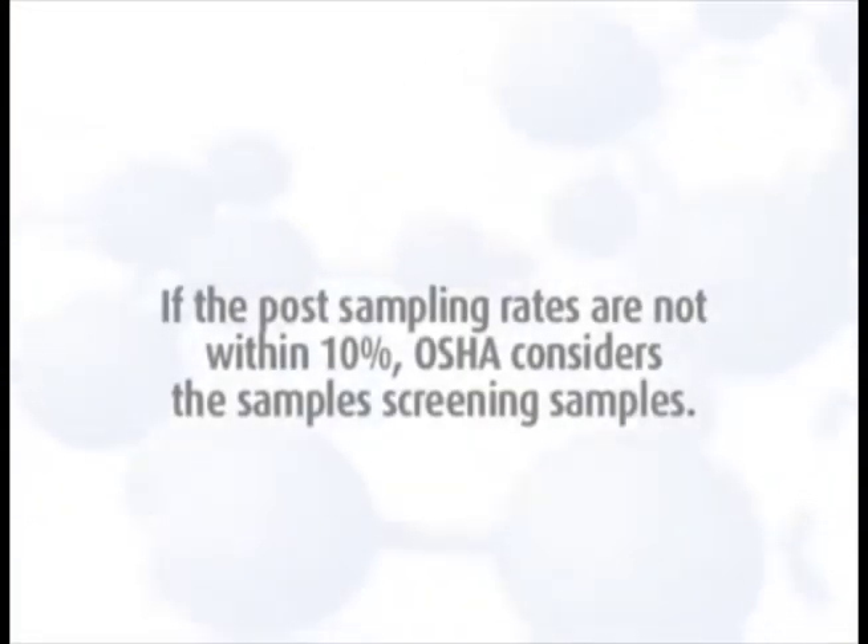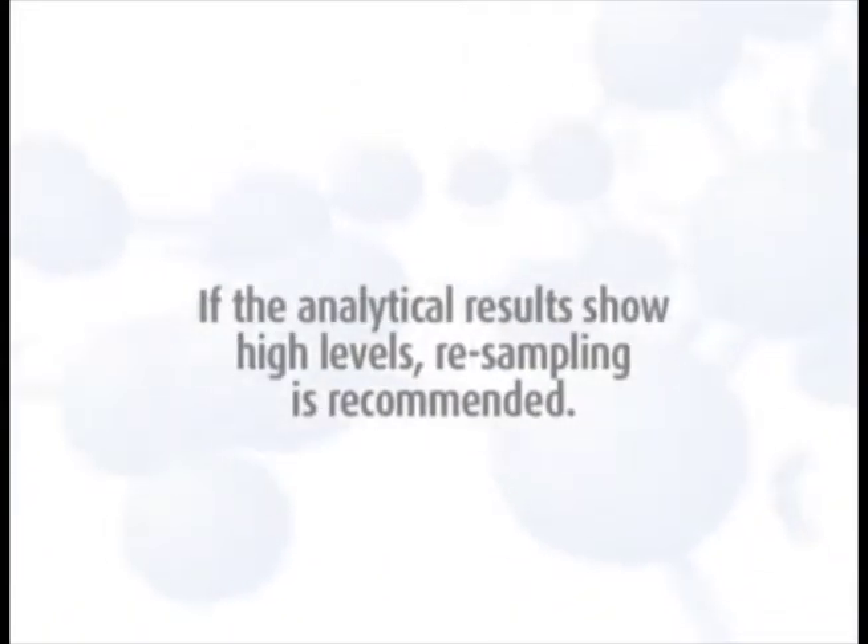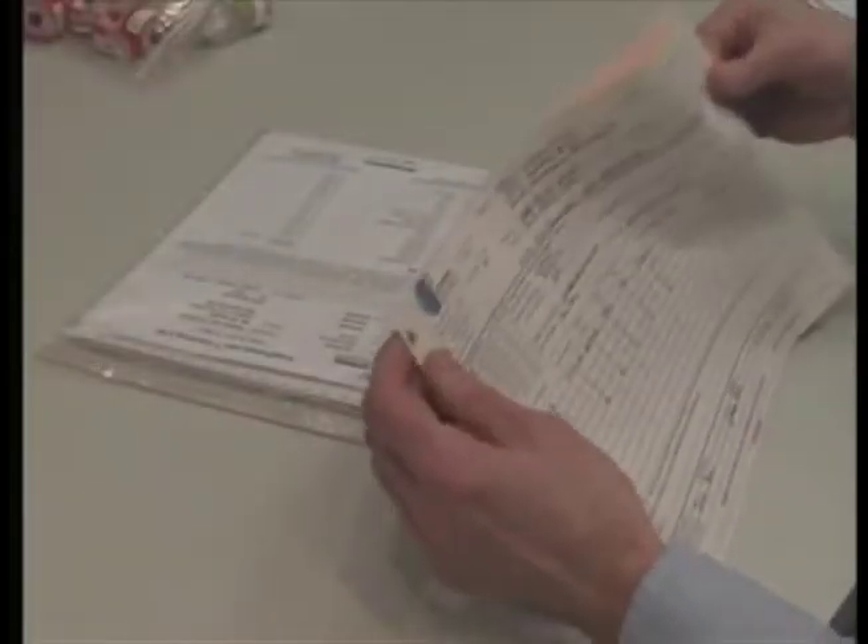If the post-sampling rates are not within 10%, OSHA considers the samples screening samples, and if the analytical results show high levels, resampling is recommended. Then, complete the chain of custody form.